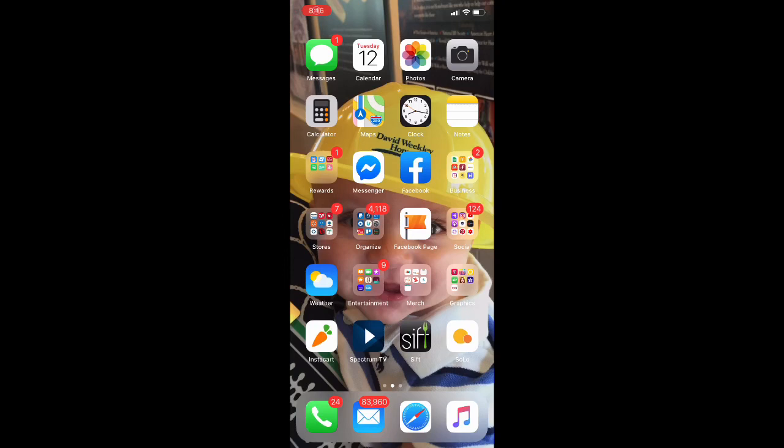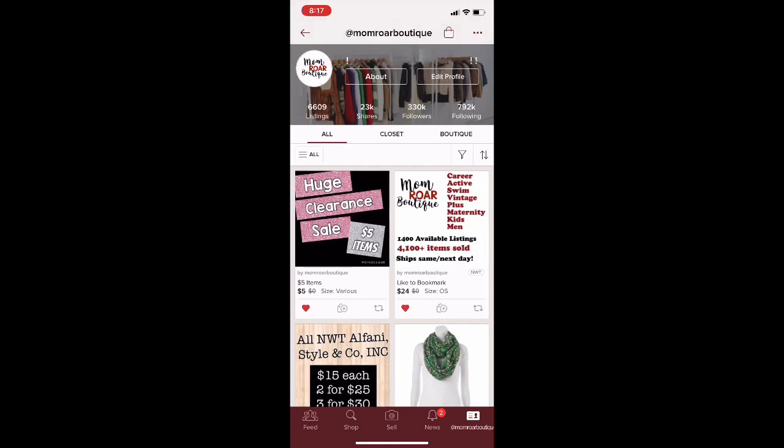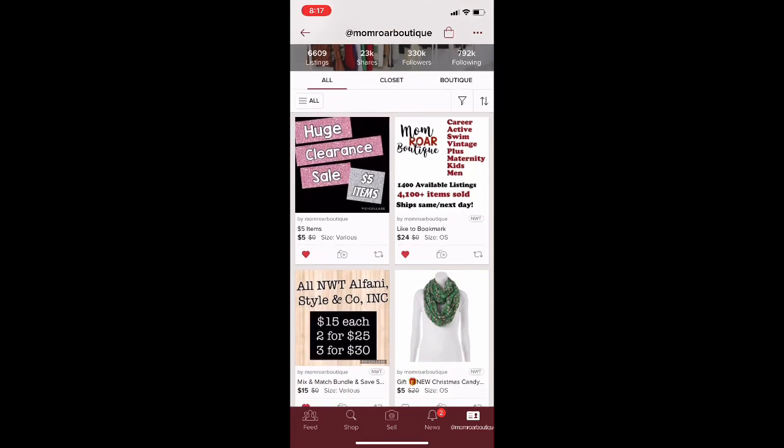What's up mamas, I'm Rebecca, you're watching the Reseller Mom Show. Thanks for joining me today for a video I think will be helpful — maybe not for everyone, but for quite a few people. I have had some questions about the closet signs that I have in my Poshmark closet, and I just want to show them real quick. Something like this Mom Roar Boutique sign — this is usually the first sign when I don't have a sale going on. It lists out all the different types of items I carry in my store, how many available listings I have, how many items I have sold, and that I ship same or next day. This is my bookmark sign and I have recommended people do this in my closet reviews, so I thought I would do a video on how to do it.